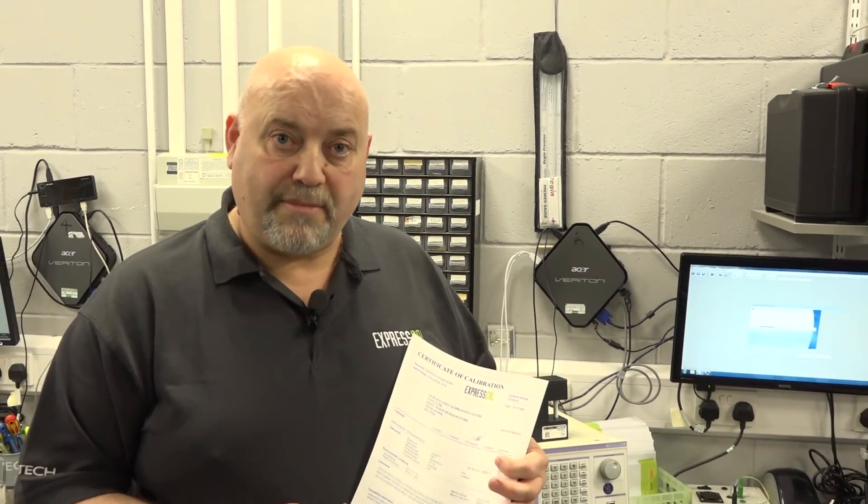And there you have it folks. Just remember — Johnny Ace is on the case.